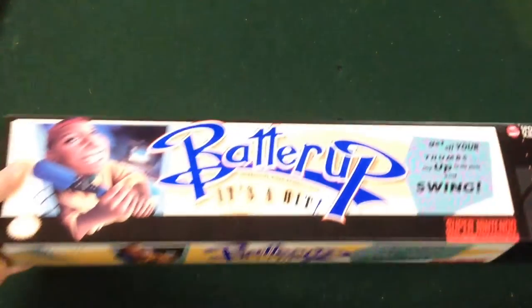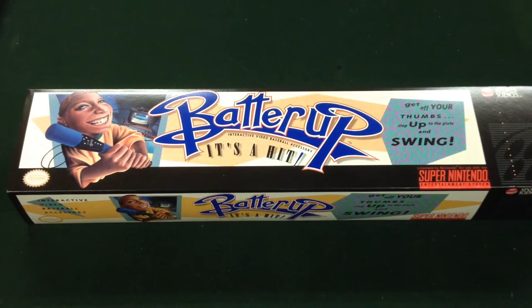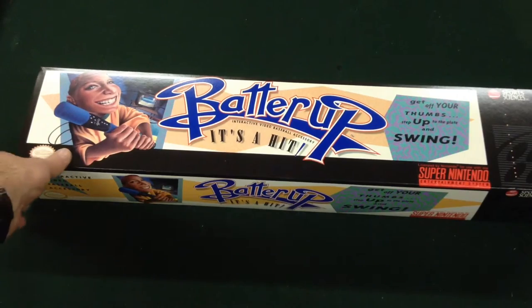Hi there YouTube, I'm coming to you today with another review. Today we're going to be looking at the Batter Up by Sports Sciences. This is actually a licensed product, licensed by Nintendo — Super Nintendo.